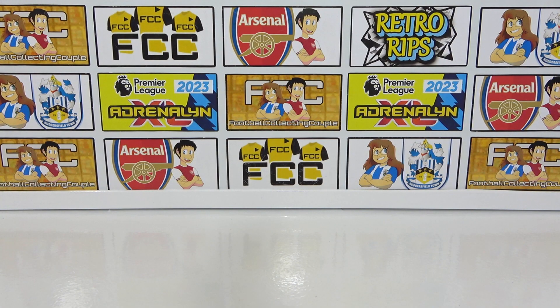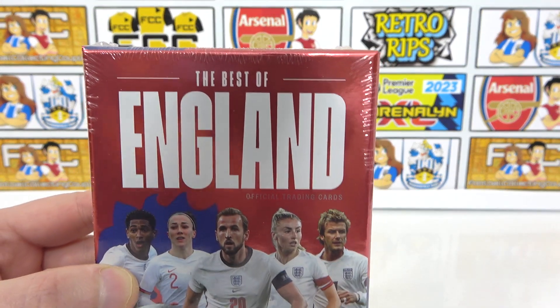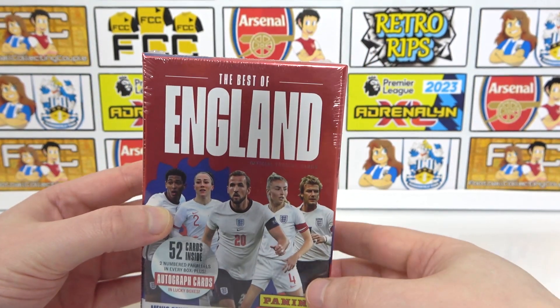Hello, we are Football Couple. And today we're going to be opening the brand new Panini Best of England collection box.